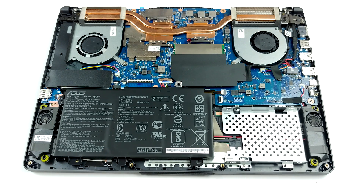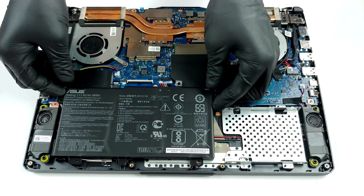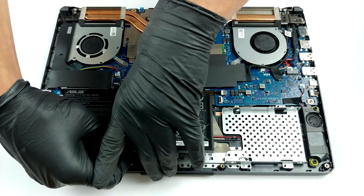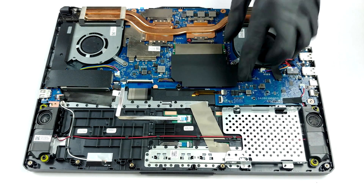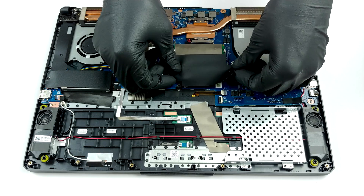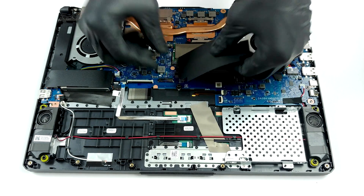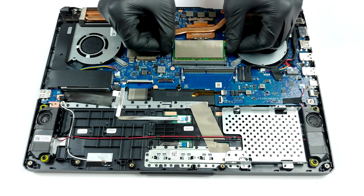As for the upgradeability, there are two RAM SODIMM slots working in dual channel. They support up to 32GB of DDR4 memory working at 3200MHz. Not bad. Storage-wise, there is one M.2 NVMe slot and a 2.5-inch SATA drive bay. And in terms of the battery, you get two options: a 48Wh and a 90Wh unit.